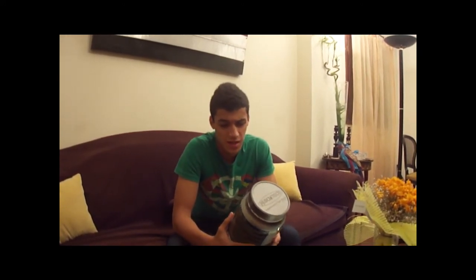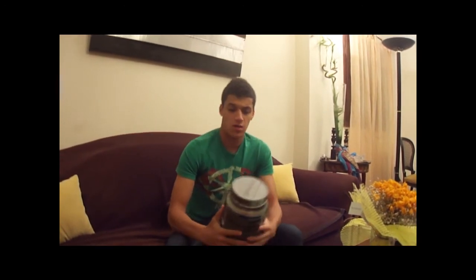First, it has about 360 calories per serving and the serving is about 2 scoops. This is the size of the scoop — it's not too big, not too small.